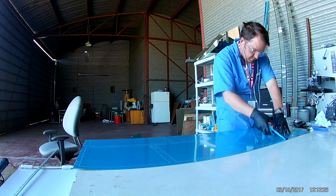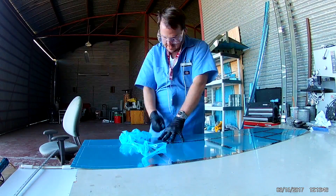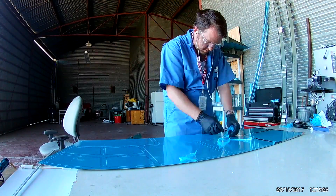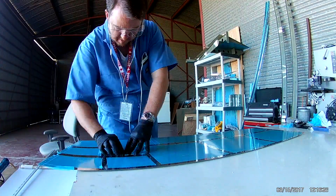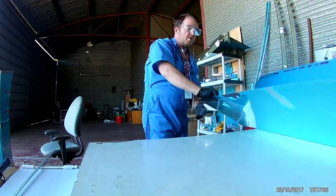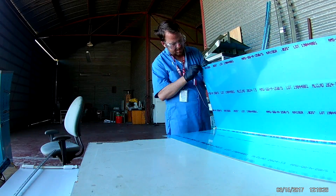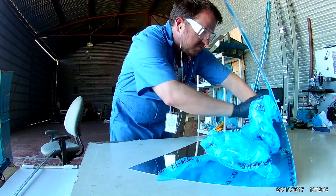Here we're going with the skin prep for the horizontal stabilizer, using my soldering iron to remove only the rivet areas of the skin. The broom handle trick won't work inside the interior fold of a big skin like that, so you've got to do that one by hand.